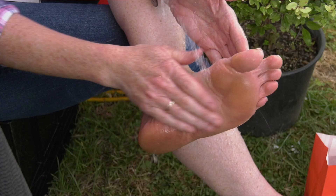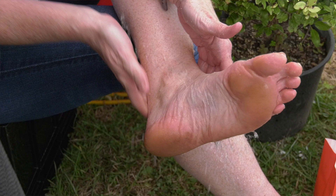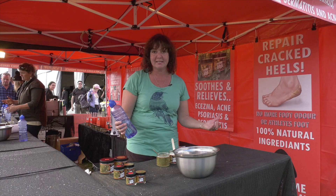Elbows, knees, arms, legs and of course on your feet. Rub it on, rinse it off with water — it's easy to use. Now we're just removing the salt, closing the pores and we're trapping all the oils in your skin.